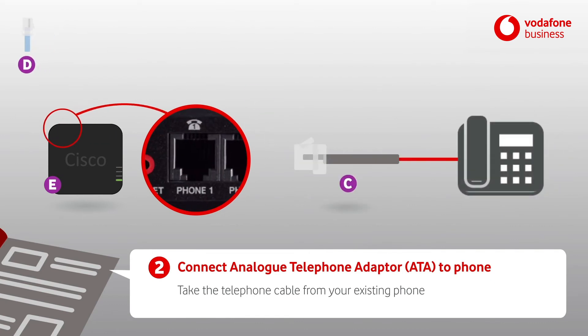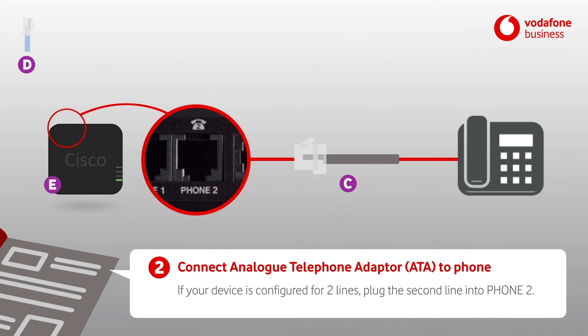Take the telephone cable from your existing phone, or use the supplied telephone cable, and plug it into phone 1 on the back of the ATA. If your device is configured for two lines, plug the second line into phone 2.